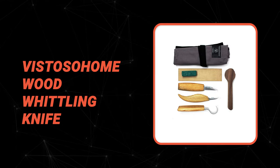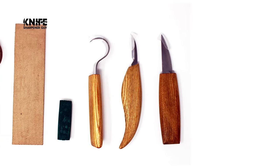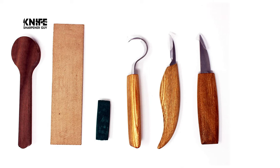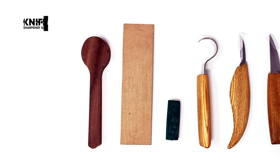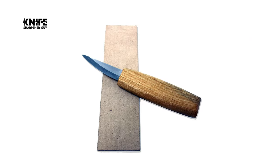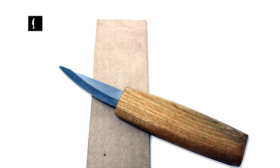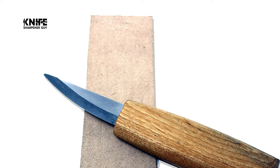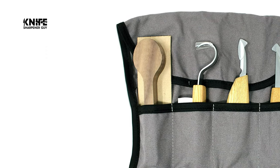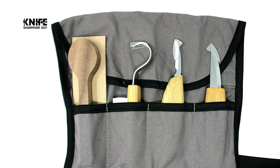Number seven: the Vistoso Home Wood Whittling Knife. This kit comes with a hook knife, whittling knife, and detail knife, perfect for any beginner wood carving project. It features a carrying pouch, leather strop, compound, and black walnut wood block for the spoon project. The knives feature ergonomic handles and sharp blades, easy to use for beginners and professional woodworkers alike, whether carving spoons, bowls, sticks, figures, cups, or other projects.